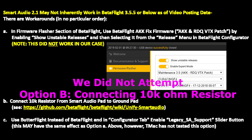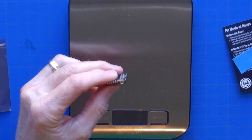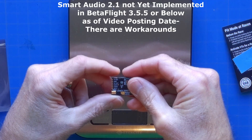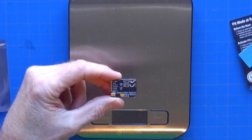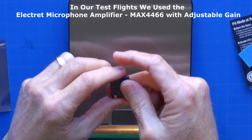In our case, for this particular video transmitter, smart audio was not working, so we changed the frequencies and power of our VTX using the onboard push button and LEDs. Now let's continue with the rest of the review. One notable feature is the MMCX connector. In addition to smart audio, it also has an audio input pad, which means we can connect an external microphone to get audio while flying and in our DVR videos.